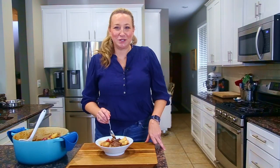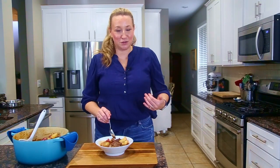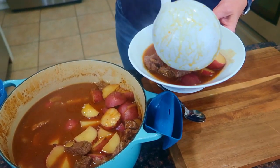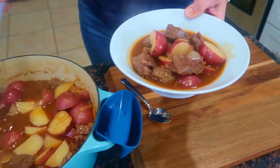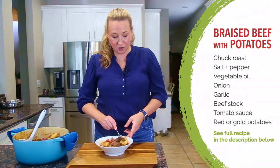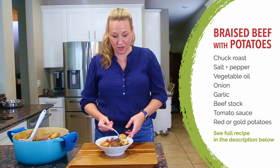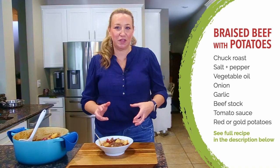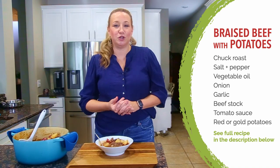Welcome back to another episode of learning to cook on a budget with yours truly, Erin Chase from $5 Dinners. Today we are learning how to braise beef on a budget and it's super delicious. Look at this potato — this spoon just cuts right through it. Perfectly tender potatoes, gorgeously cooked beef. I'm going to break it all down for you in this episode.